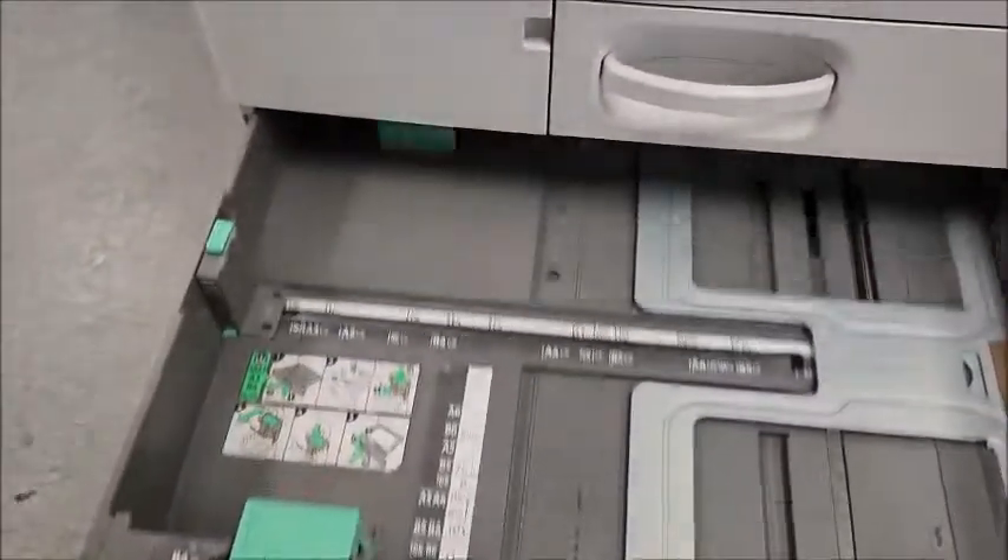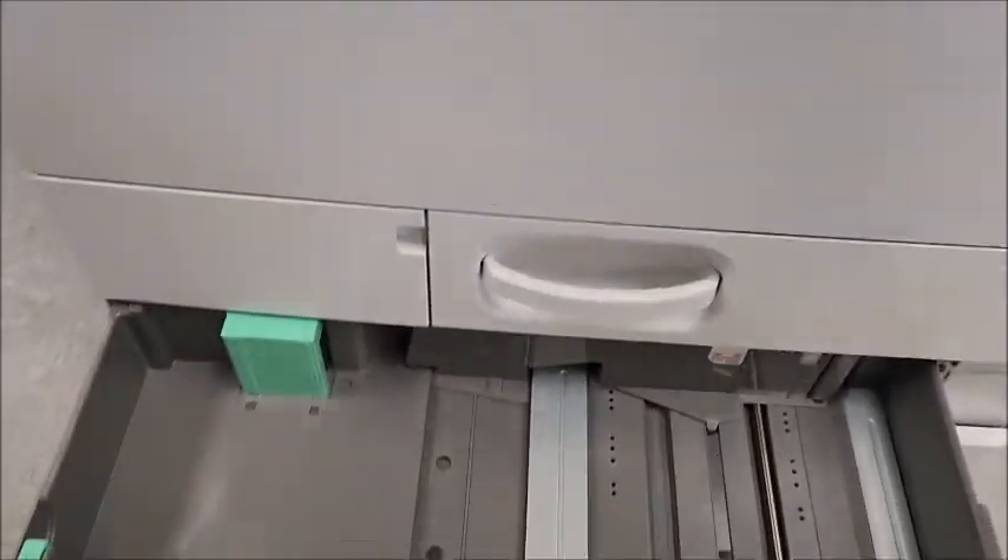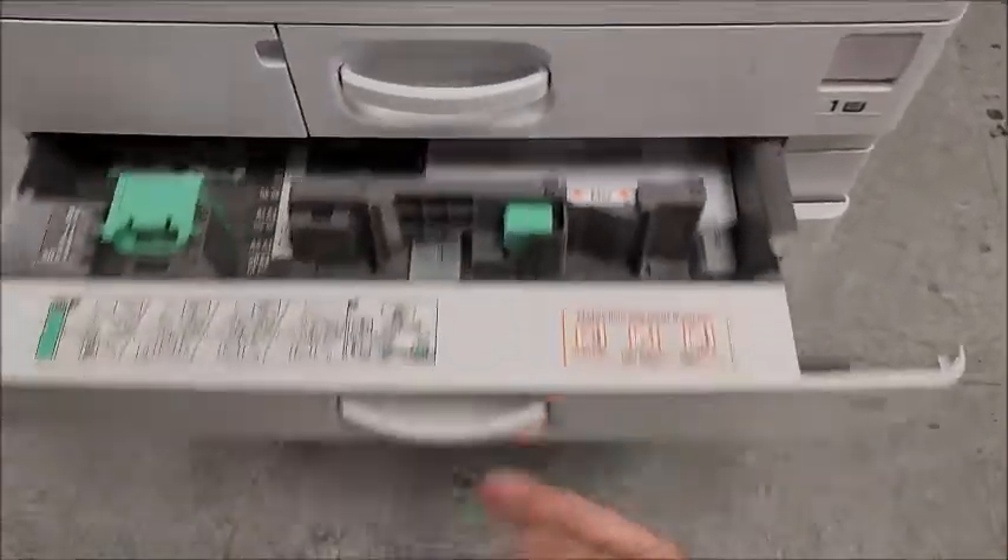In a traditional tray, you pull it out, put your paper in like that, close it up, and you're ready to go.